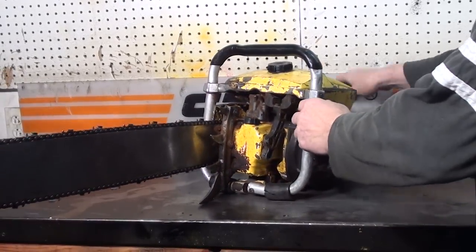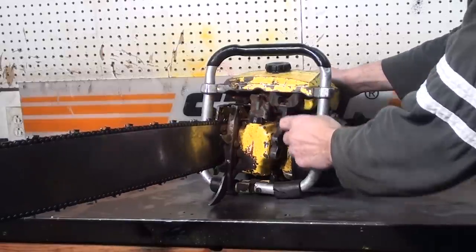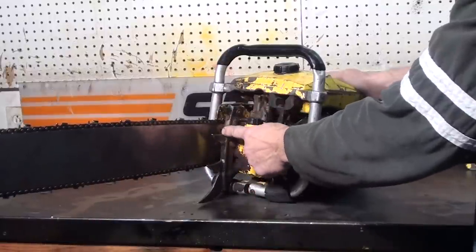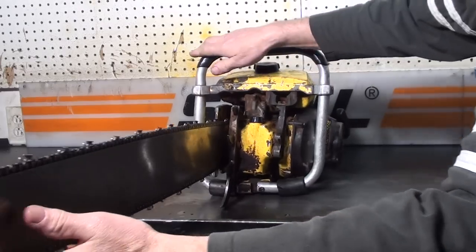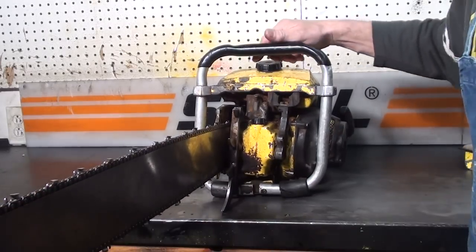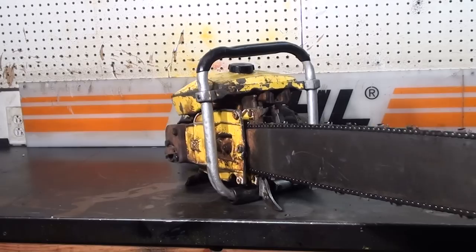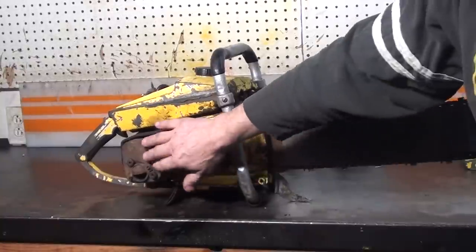Up front here you can see the automatic oiler. Oil fill reservoir. It's got the large falling spike. It is rubber mounted. Grab panel bar — it's got a couple dings in it; it's seen some use.